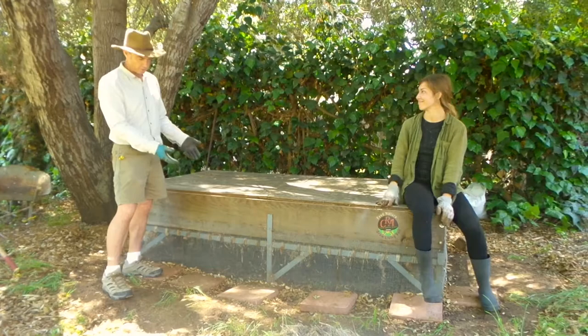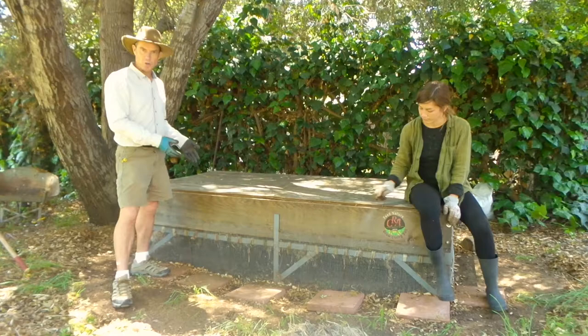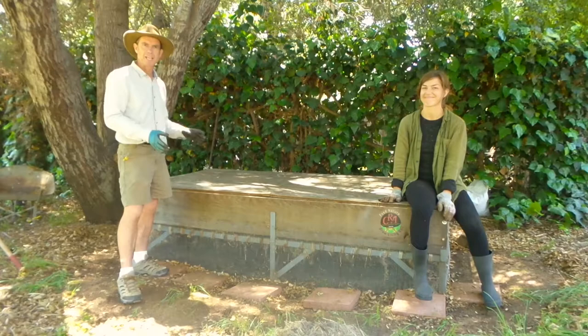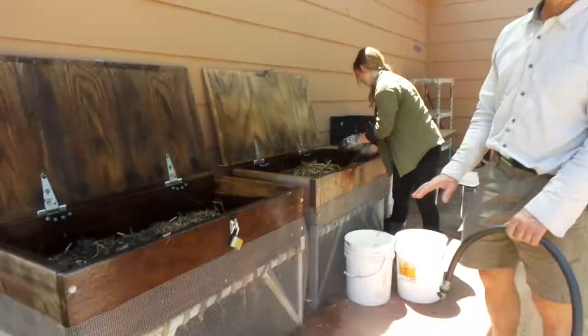An important point and a question we get asked a lot: am I going to have problems with rodents? This bin is rodent proof. We make sure with this quarter-inch hardware cloth that nothing can get into the bin, because of course this would be a beautiful place for a rat or a mouse to live — it's bedding and food and just all the things you want if you're a rodent — so we keep them out.